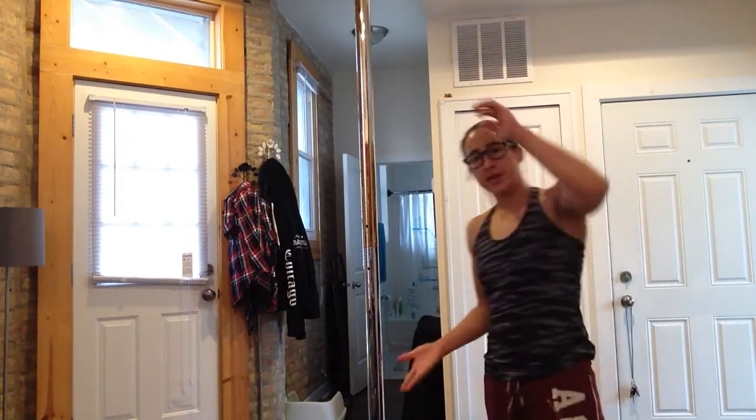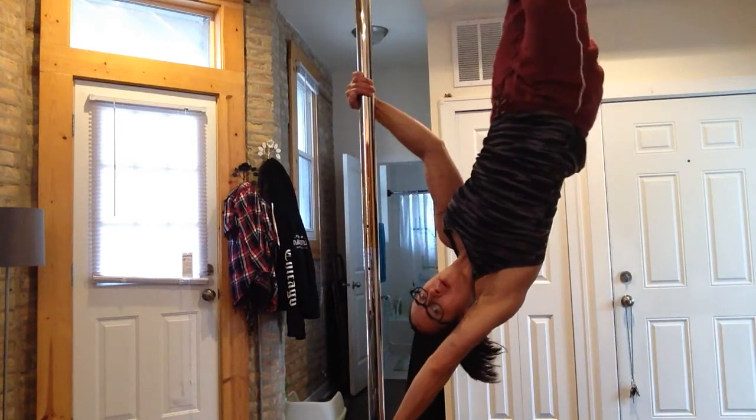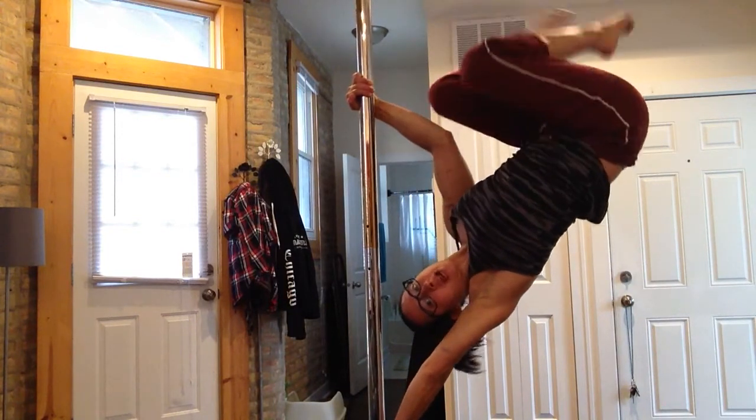Hey guys, I'm here today to talk about the top arm of your Ayesha, the three different grips we use, some of the anatomy behind those, and the injury prevention. So when I say Ayesha, anything where one arm's up, one arm's down, and your feet are up off the pole doing anything — any variation of this position is what I'm talking about.